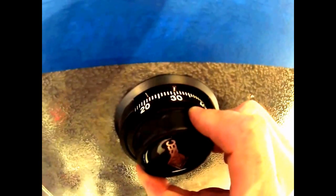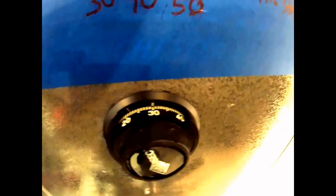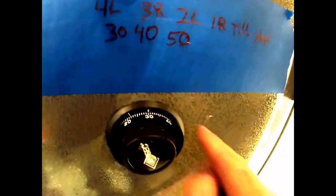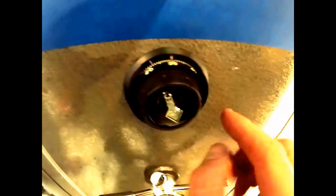Now we're going to start dialing the combination. We can start at zero if you'd like. We're going to go to 30. Now that it's at 30 to the left, the only number I care about is 40. 40 is going to come around one time, two times, and I'm going to land on it the third time — that's why it's three right. Make sure you land on it the third time.